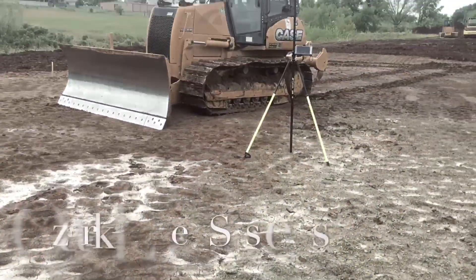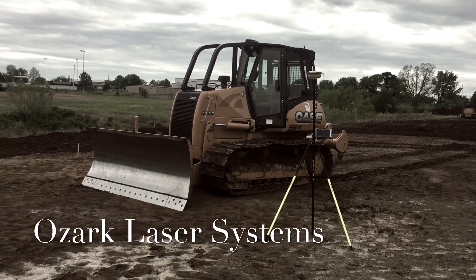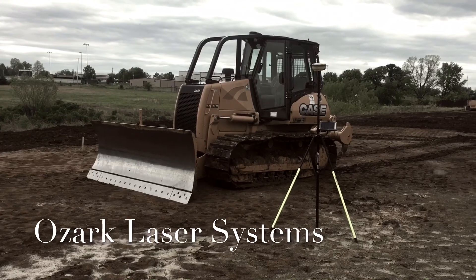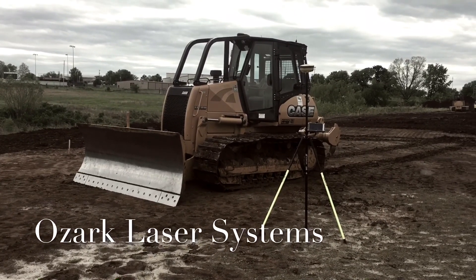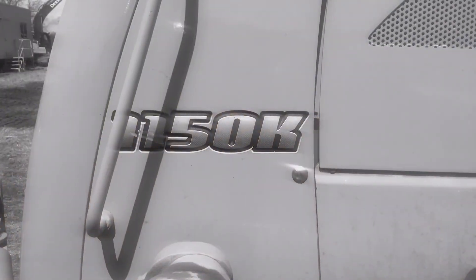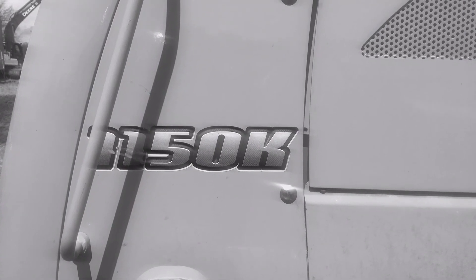And there you have it — the Case 1150K with Topcon dual max dozer system. First one automated electronically with VSU, brought to you by Ozark Laser. Thanks guys, see you next time. Thank you.